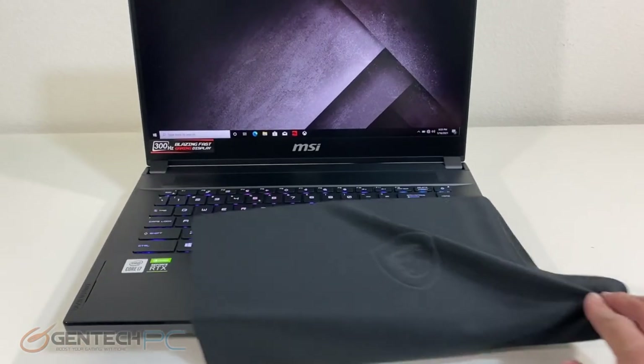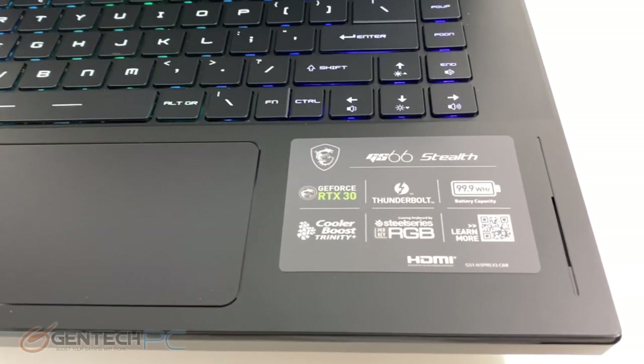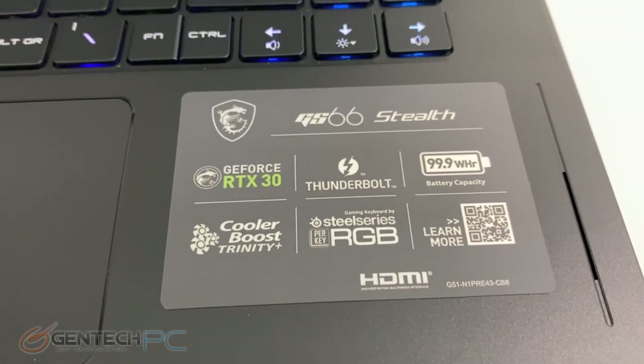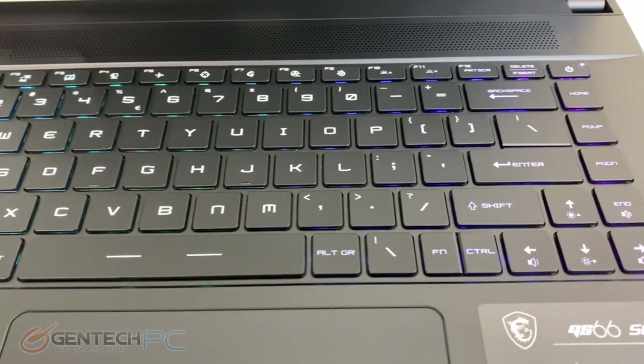Here we are with the GS66 Stealth powered up and we can take a first look. You can see it's a nice flat black, not too flashy. If you prefer the flashy look, the brother to this would be the GE Raider, and we do have a review for that coming soon.